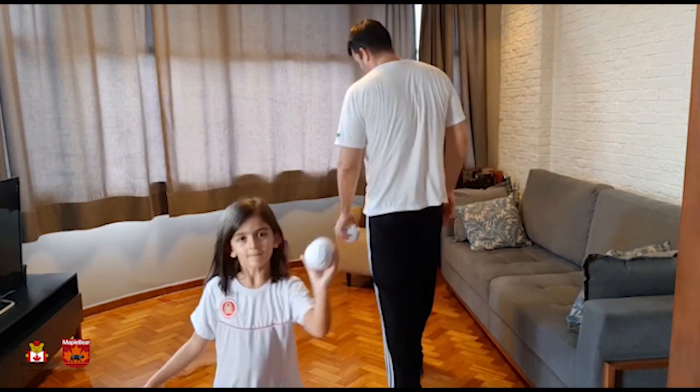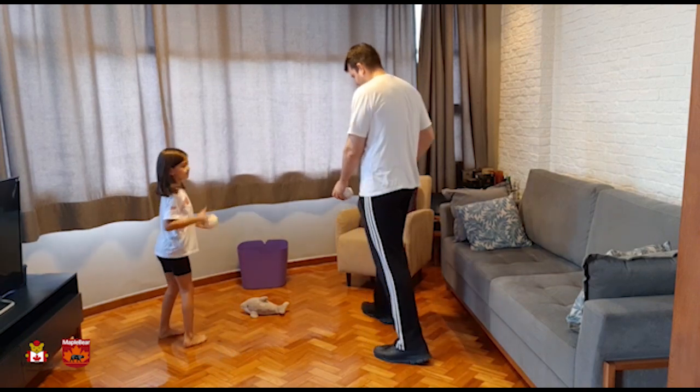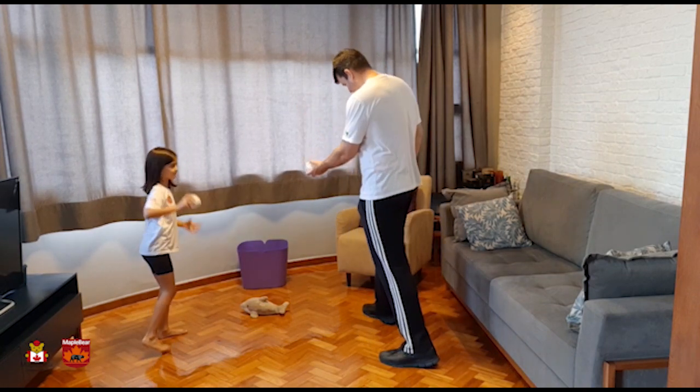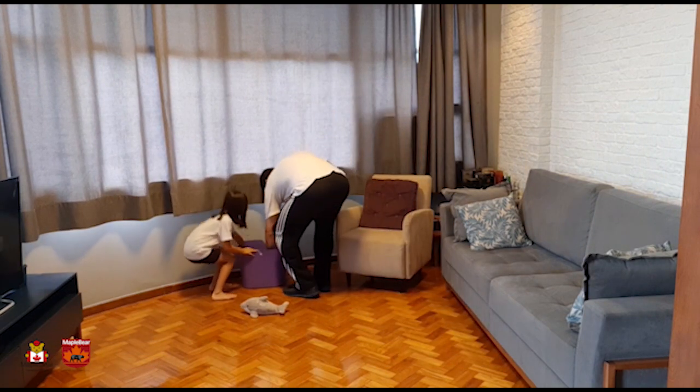We have another way to play this game. On a second version, you have to challenge one of your parents. The first one to miss the shot loses the game.